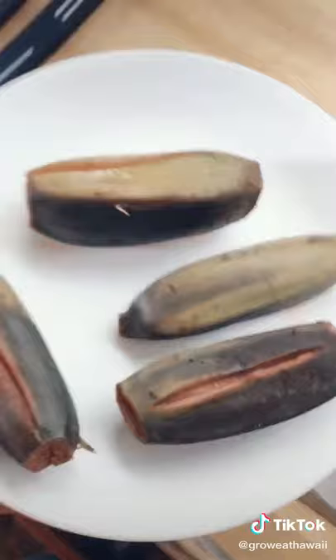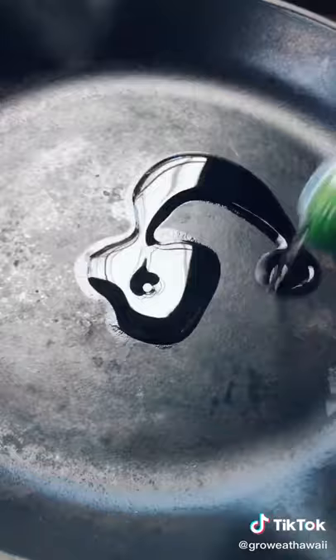Peel them and slice them up. Add oil and serve it as a starch.